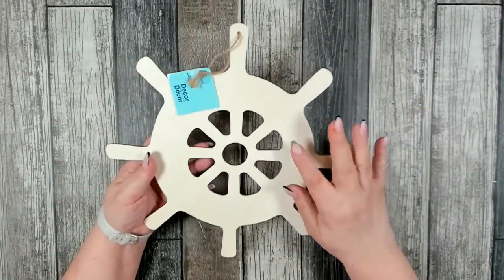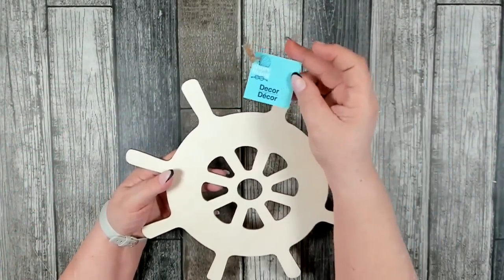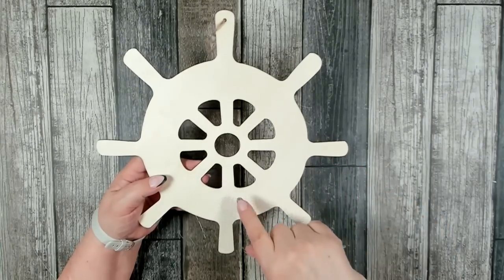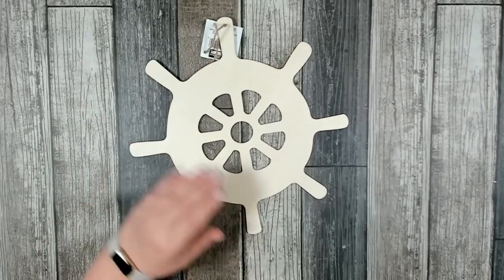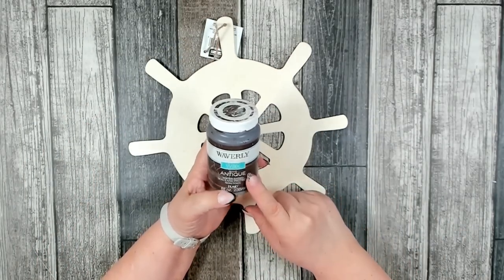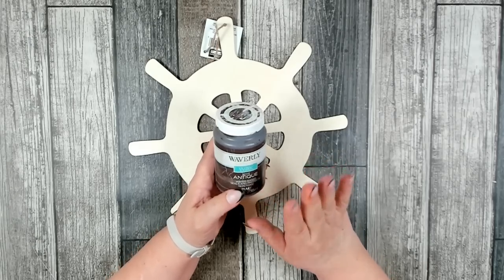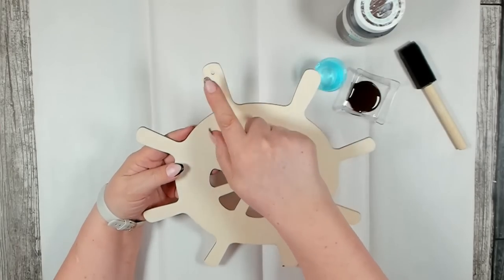For our first project you're going to need one of these wood cutouts. This comes out of the Shore Living line. I did not find this over in that section at Dollar Tree — I found this over in the Crafter Square section. You're also going to need some Waverly Antique Wax. If you don't have access to the Waverly Antique Wax, you can always use a dark brown like a burnt umber. I removed the jute cord and the tag.